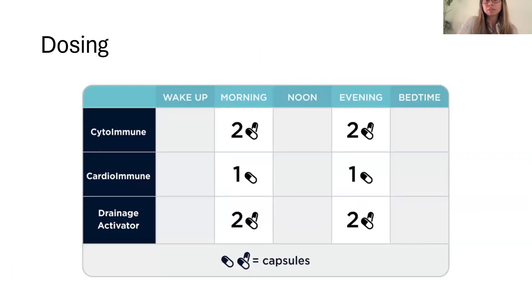Dosing with this kit: suggested to take two caps morning and night of the CytoImmune; CardioImmune one in the morning and one in the evening; and Drainage Activator two caps with breakfast and two caps with dinner. This is a great kit to do on its own — you don't have to be in a comprehensive protocol. Or if you are going through a protocol and you're really herxing badly or have bad die-off and need to pump the brakes a little bit, you can always pause and focus on this kit just to get blood flow moving back in the body and support drainage and the immune system.